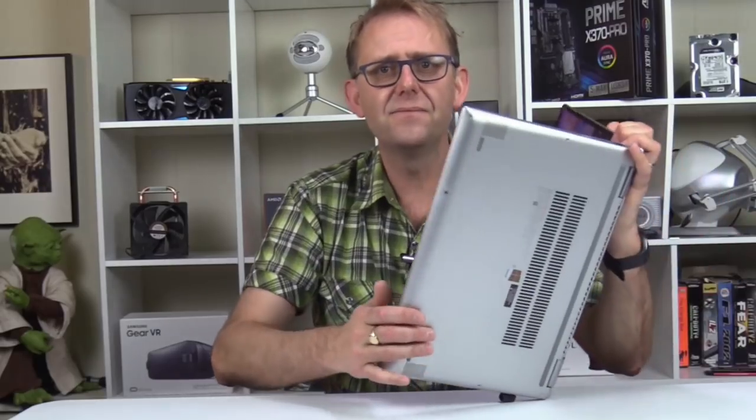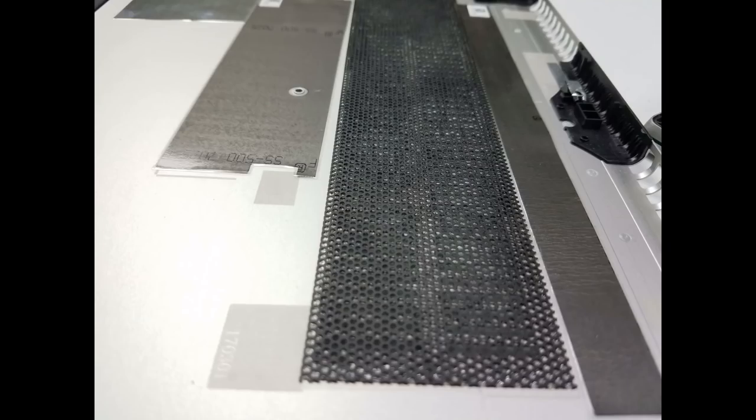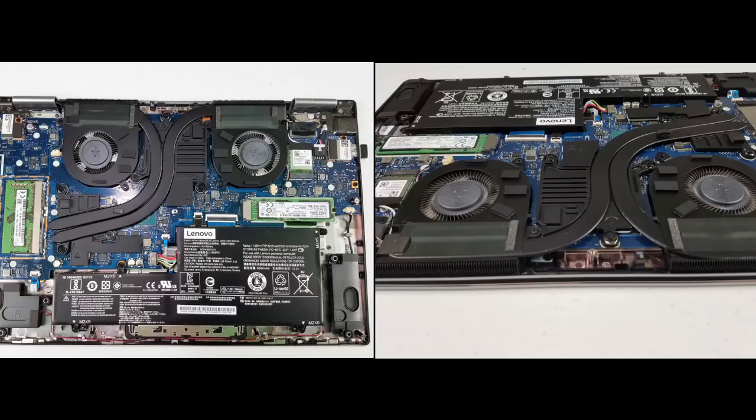The aluminum back cover can be removed using a T5 Torx screwdriver. There's a dust cover over the intake vent, which is a very nice touch. Inside you'll see two shared heat pipes between the GTX 1050 2GB GPU and the i7-7700HQ CPU. In a later video I'll show disassembling it and replacing the thermal paste with liquid metal.